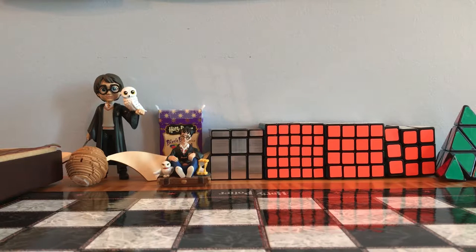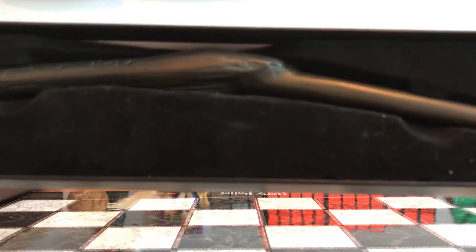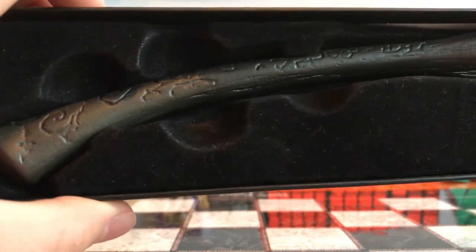Now we've looked at about five of them, and the next one is Bellatrix Lestrange's wand. This wand is a curved wand — it's really cool. Hermione used it after they escaped Malfoy Manor. It is 12 and three quarters inches long, made out of walnut, and has a dragon heartstring core. And Ollivander says it's made out of bird's talon.